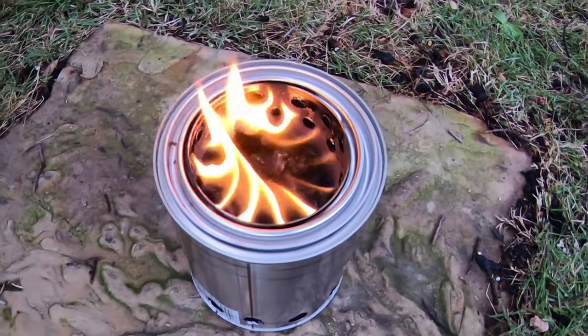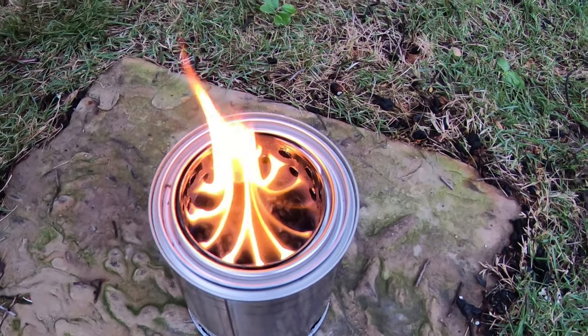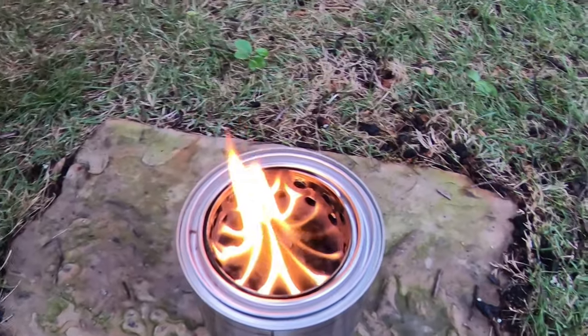So outside of that, I think that's pretty much it. I'll leave you with some shots of this thing burned.